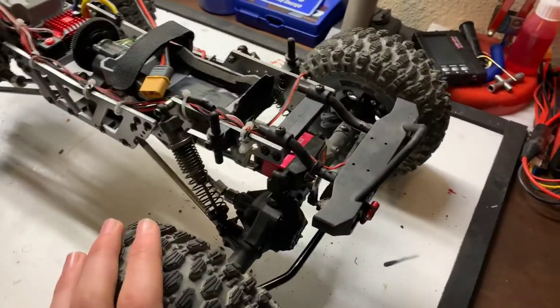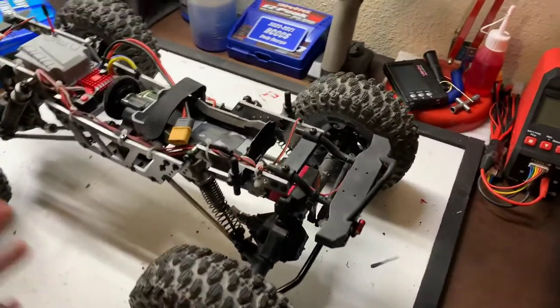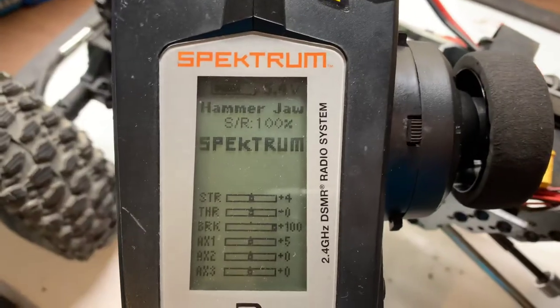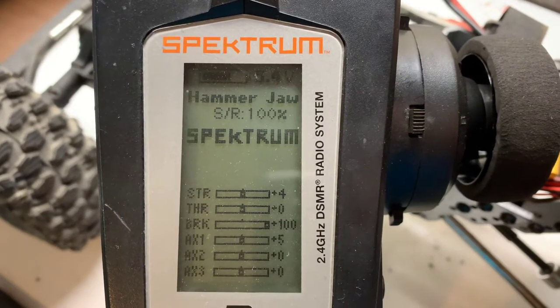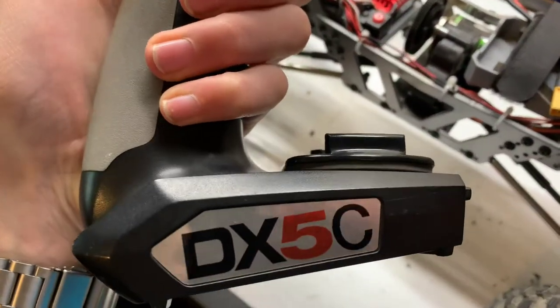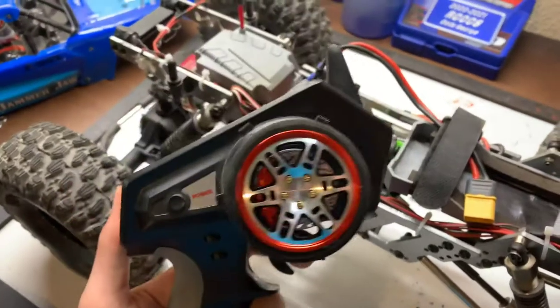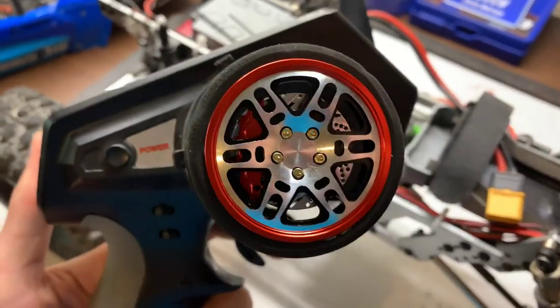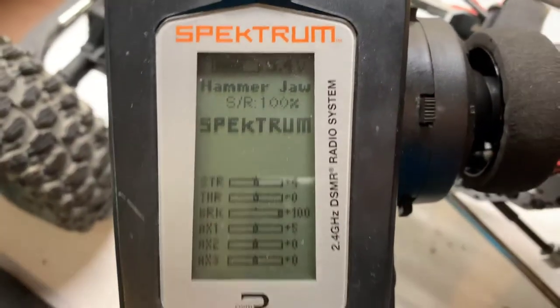Anyway, let's get on to the main focus of this video, which is talking about how to set up your four-wheel steering on a Spektrum radio. In order to do this I am using a Spektrum DX5C Smart radio. Also, do you guys like my new steering wheel? It's an Entity Evolution steering wheel — pretty cool, huh.